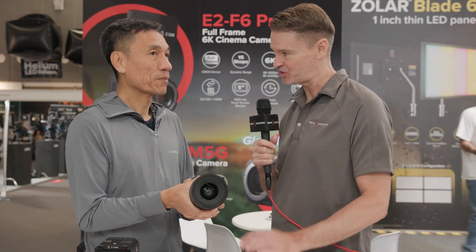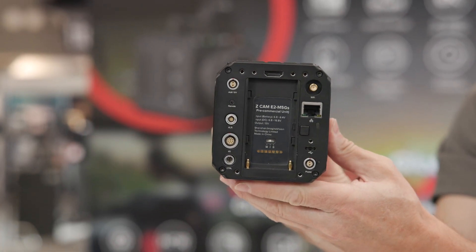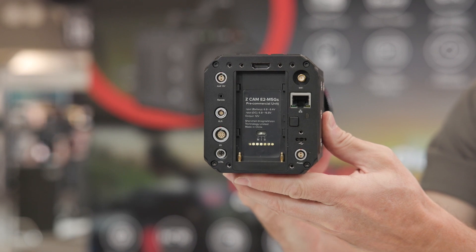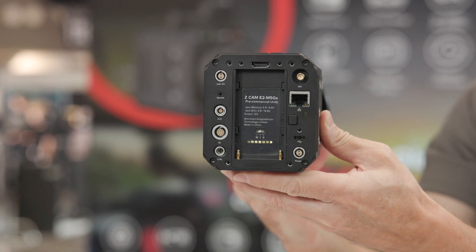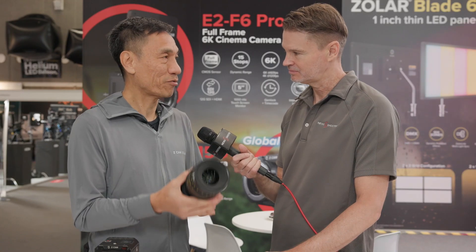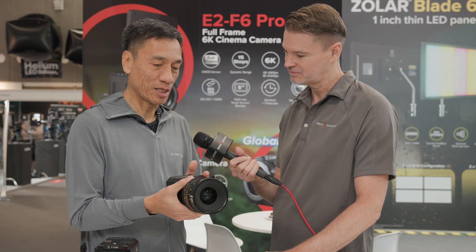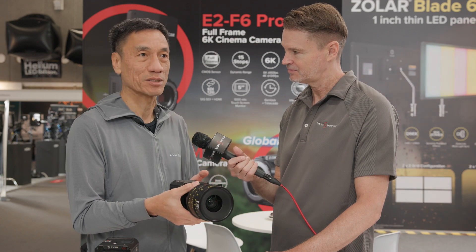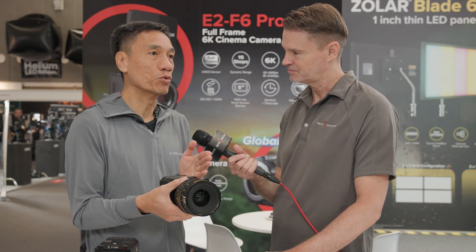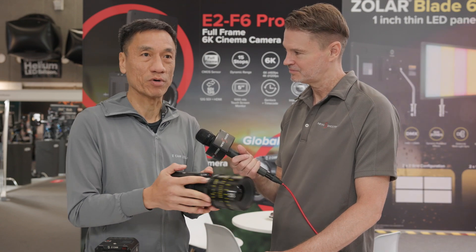Who is this primarily targeted at? I think for shooting sport activities, fast action, fast pan-tilt — that sort of situation — people would like to have a high-frame-rate global shutter camera. I need to emphasise that this sensor so far is probably the best dynamic range we have ever made. So for those who want low-light, high-frame-rate, global shutter, and a lot of pan-tilt action, this is a perfect candidate for that.